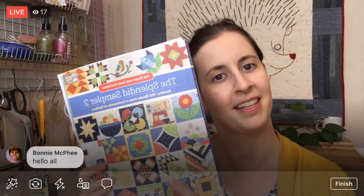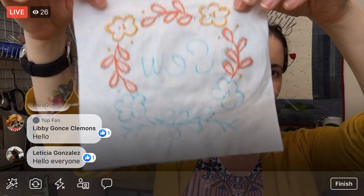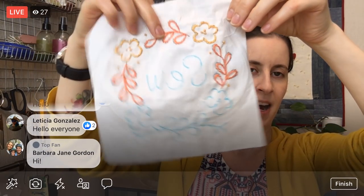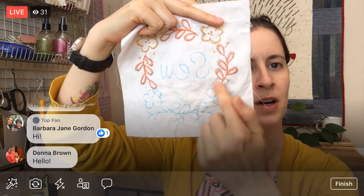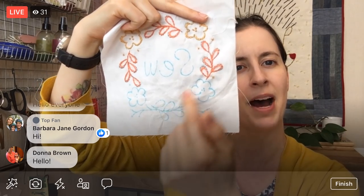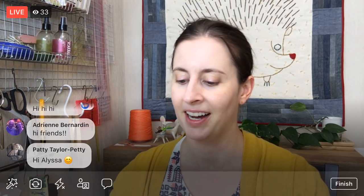Tonight we are continuing with the Splendid Sampler quilt along. We're doing some more embroidery — working on the 'Let's Go Sew' block. We've got a good clip on this already, so we're going to continue on the frame section down here. We're about halfway done because we have to do two more flowers, a little bit at the bottom, and then the word 'sew' in there. I'm also going to get my old Kenmore sewing machine out later this week.